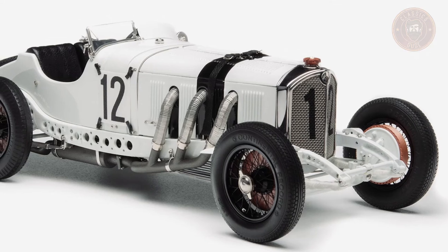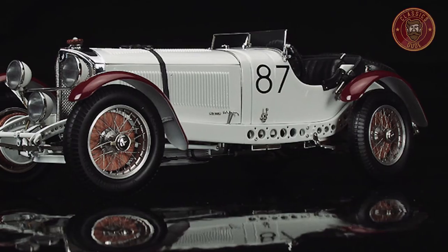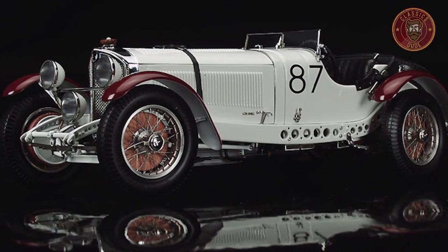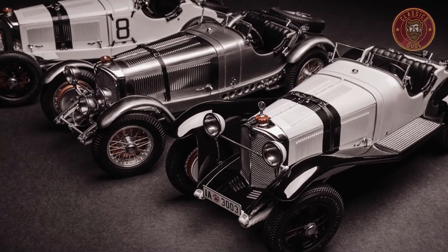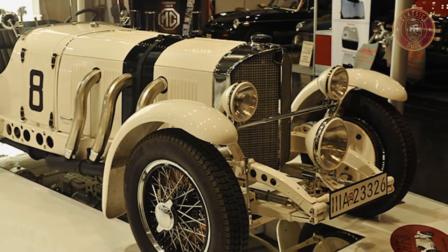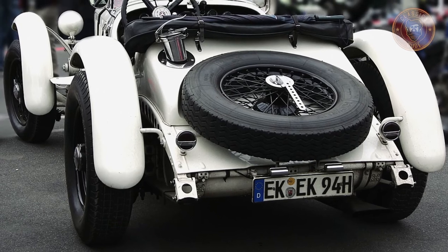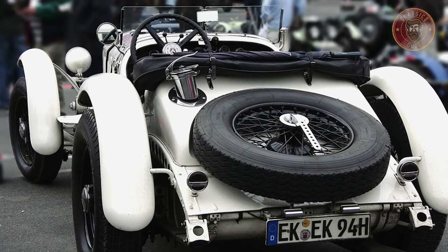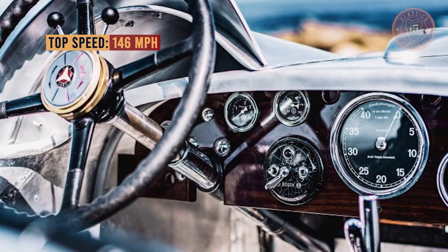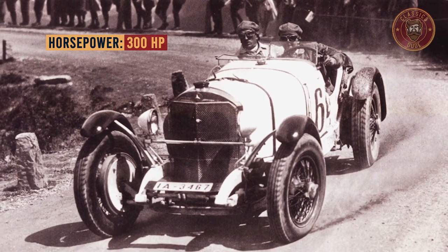In 1931, a pure racing limited edition version was produced that was not sold via the ordinary sales scheme, but was only made available to mainstream competitive racers. This new design was called the SSKL, which stands for Super Sport Kurz Leicht, or Super Sport Short Light. This was a lightweight variant of the high-performance SSK, and the fourth and final model of the S-Series. Perforations stretching across the entire frame lowered the total weight by 125 kilograms. The SSKL obtained a top speed of 146 miles per hour, with a combination of an incredible 300 horsepower and an incredibly light body.